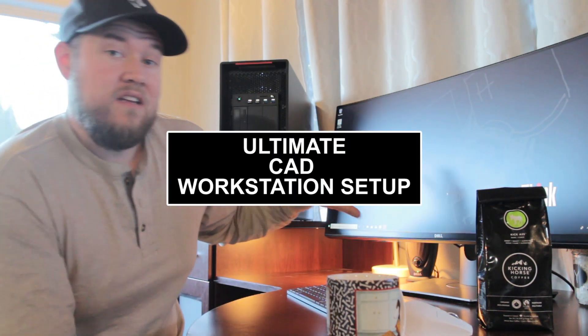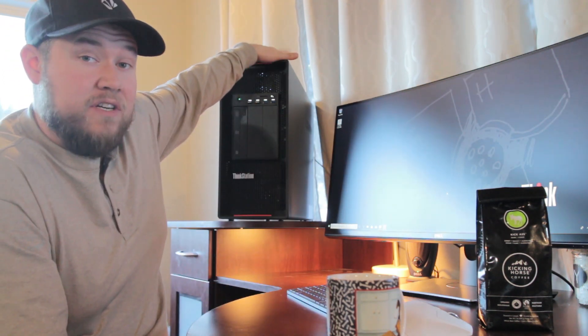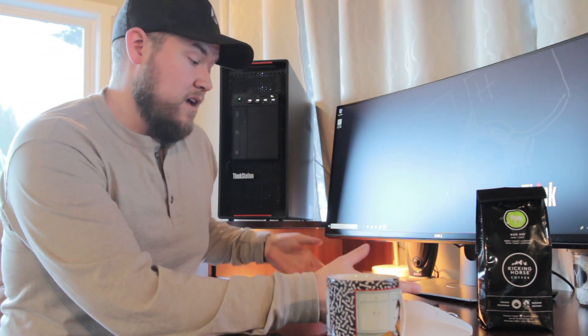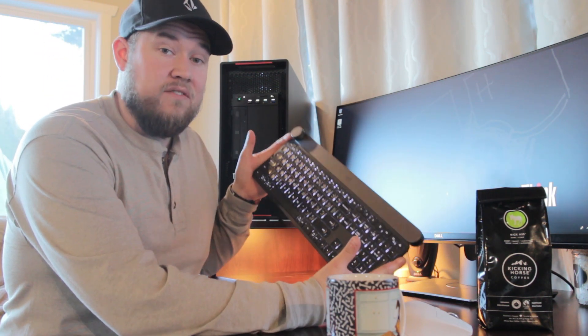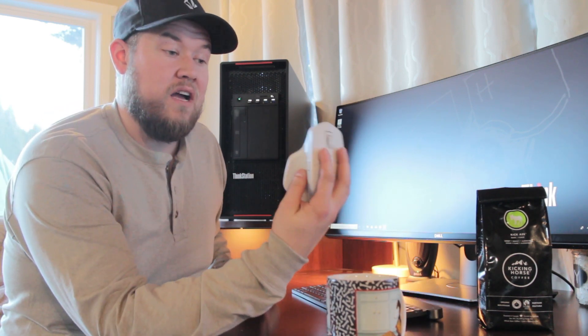Hey everybody, Brandon here from CAD Intentions, and in today's Coffee Break video, we're going to be going over part one of a three-part series of the Ultimate CAD Workstation. You can see I've got it kind of set up and built here behind me, and this ultimate setup includes this ultra-wide monitor from Dell, this massive ThinkStation PC from Lenovo, as well as Logitech's Craft keyboard and their new MX Master 2S.